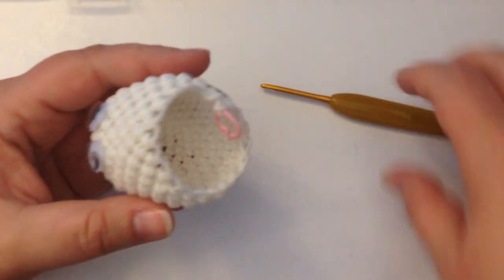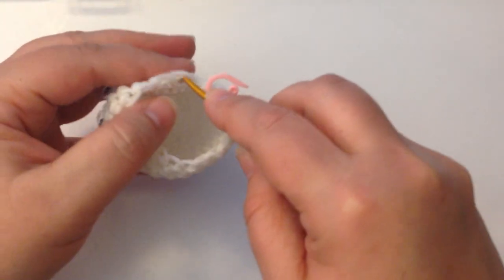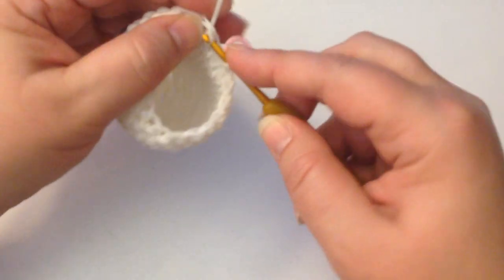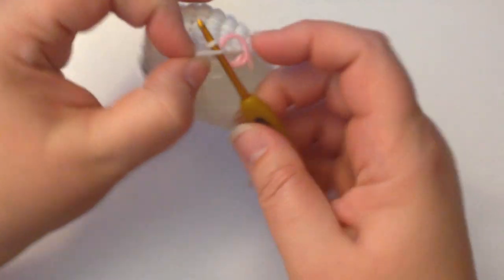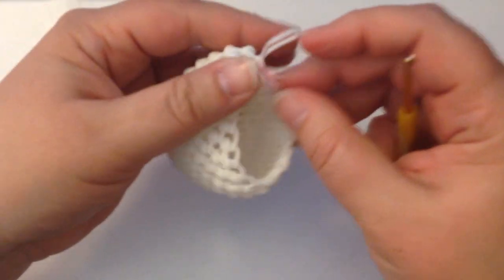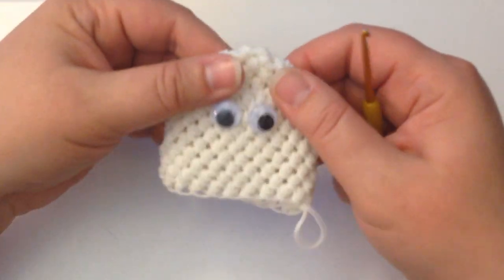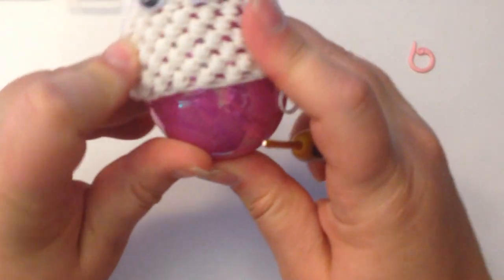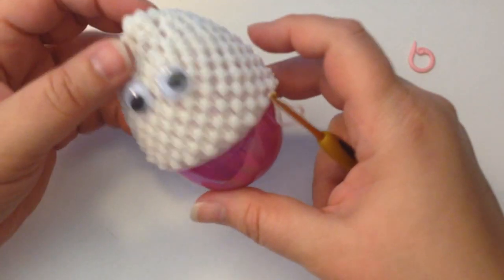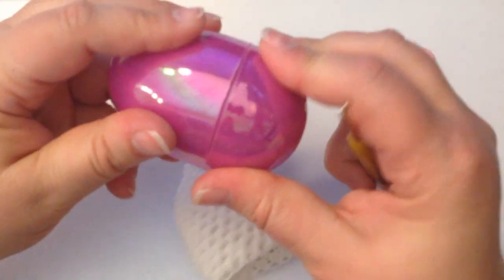Now we've come to the end of that round, we're just going to tie it off. Put your hook through the next stitch, grab a single band, pull it through that stitch, add the one that's on your hook, reclaim, and tie off in a slip knot — make it nice and tight. Take your stitch marker out. This is his little top half of the egg. Check that it's the right size by fitting it — you want it to go about halfway down your egg. Now let's do some ears.